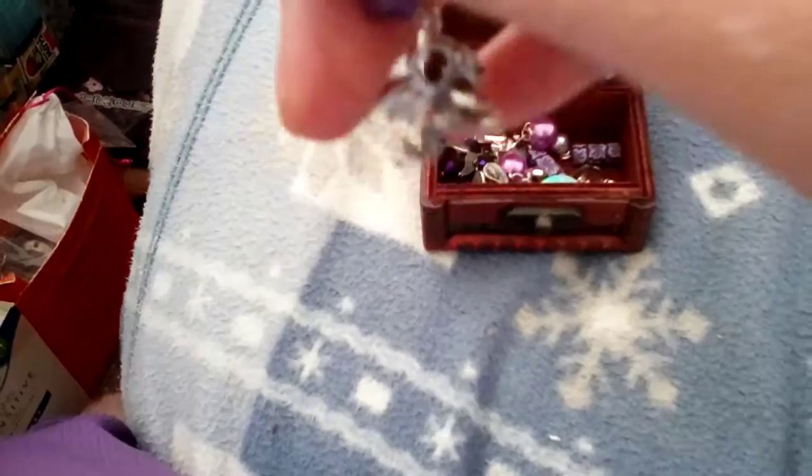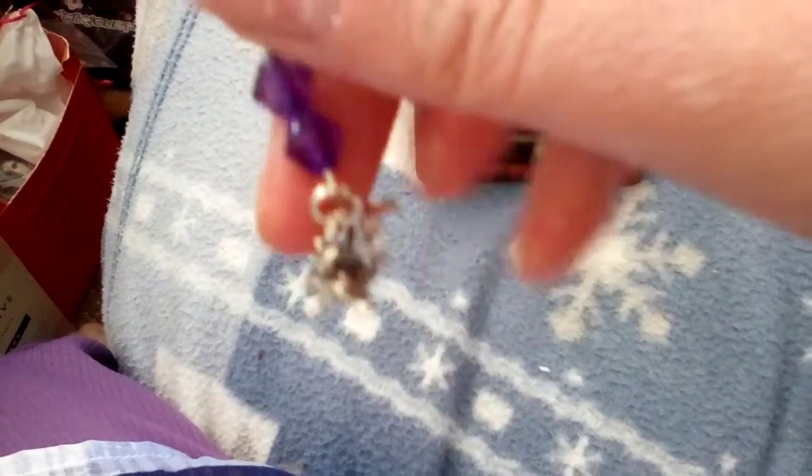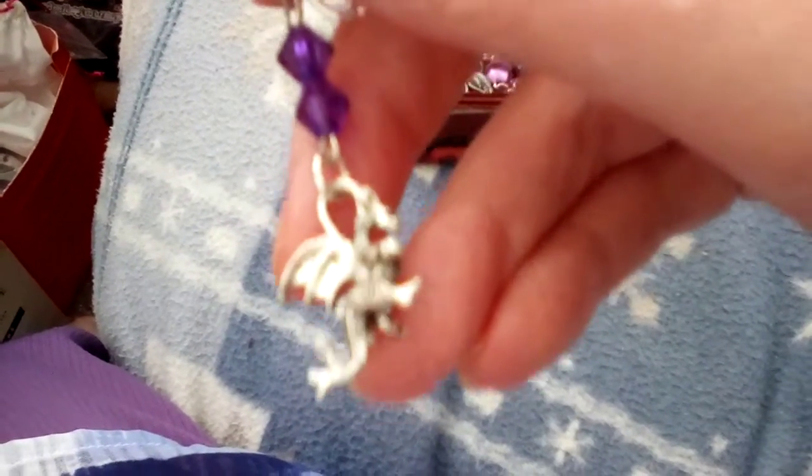So these are little dragons. I've got a pen pal in Wales and I made her some dragon earrings because she lives in Wales. I made hers with red beads. I thought I'd make myself some with my favourite coloured beads, my purple beads. So that is my dragon earrings clip-ons.